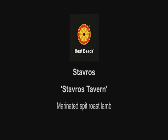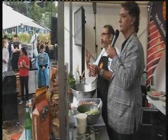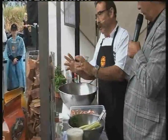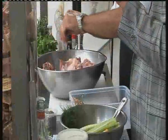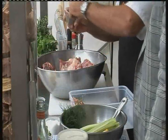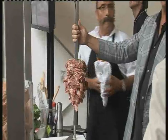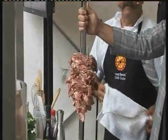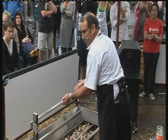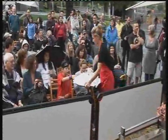A barbecue demonstration just wouldn't be complete without Stavros from Stavros Tavern in Albert Park, and he certainly didn't disappoint. The leg tends to be a bit drier — it depends on how long you're going to cook it and how long it lasts on the spit. The forequarters have come up in price because everyone's discovered them. Something special happens over a number of hours on a real charcoal fire, as opposed to gas-fired barbies — great simple flavours.